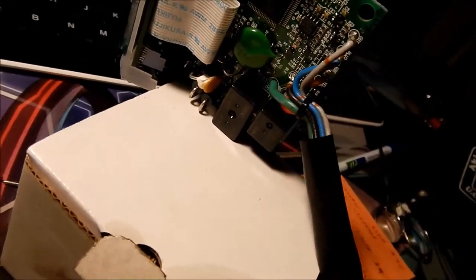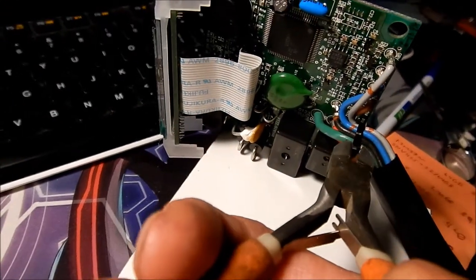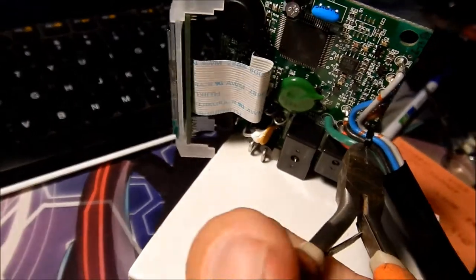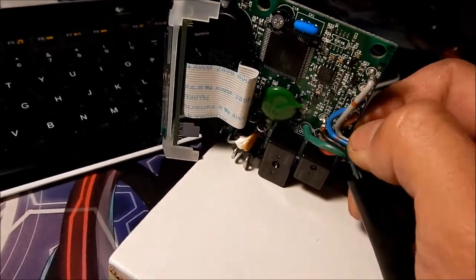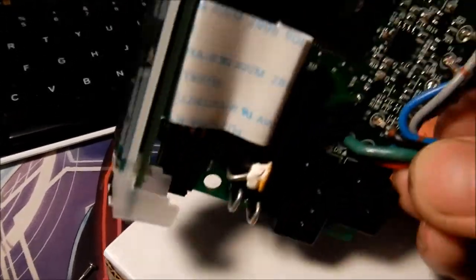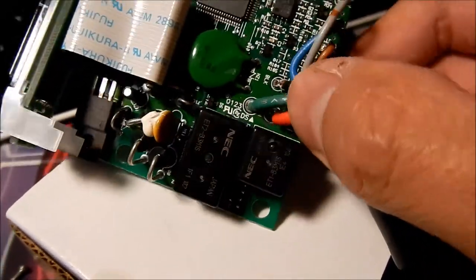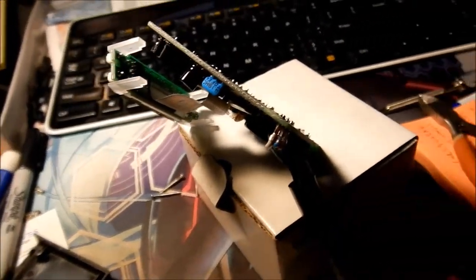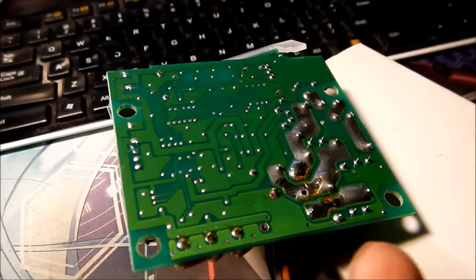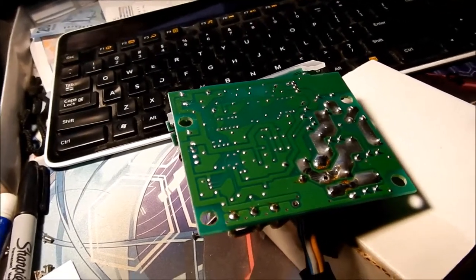Over the years these wires have gotten kind of crusty and hard and it's creating pressure on the board. I just need to re-solder it. I'm going to snip this zip tie — I'm surprised this doesn't even have a grommet on it. Okay, so now it's free. There's our problem wire — the red wire. I'm going to try to shove it back through the hole. I tried to push the wire through but it won't go all the way.